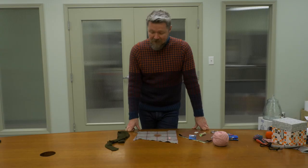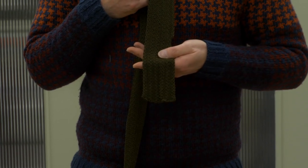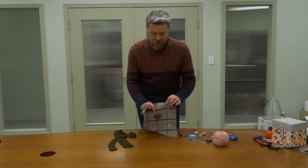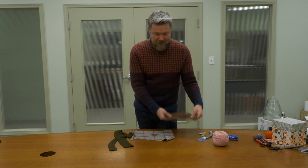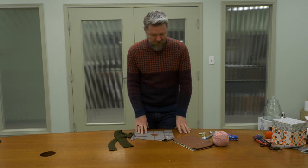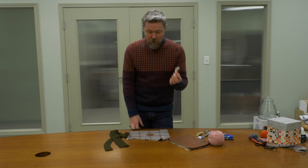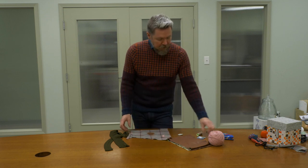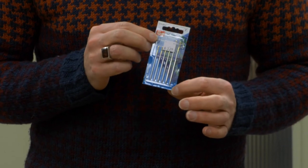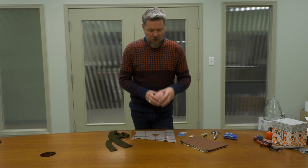I just want to talk about some of the materials we've used today. To darn our tie we've used some regular sewing thread in a matching color with a hand sewing needle. For the little heart-shaped patch I've used some faux leather fabric — really easy to use, nice and soft, not as heavy as leather — and I've used a top stitching thread for the actual stitching. I used some chalk to create my little leaf shape for the embroidery, and we used a yarn darner, a needle with a sharp point but a very large eye to run the yarn through. We also used some regular knitting yarn to create our leaf.